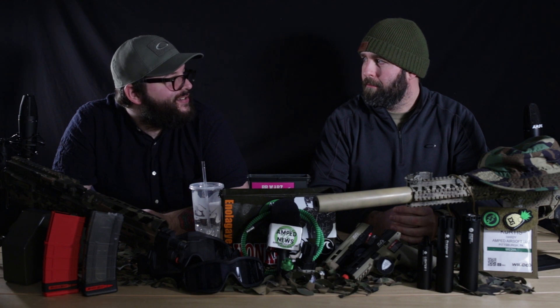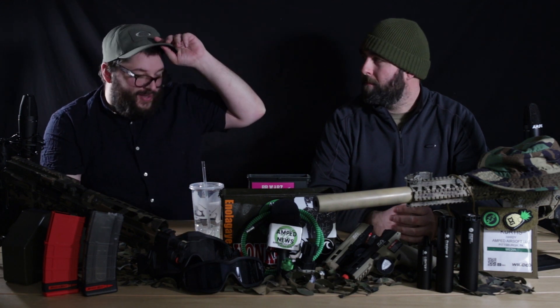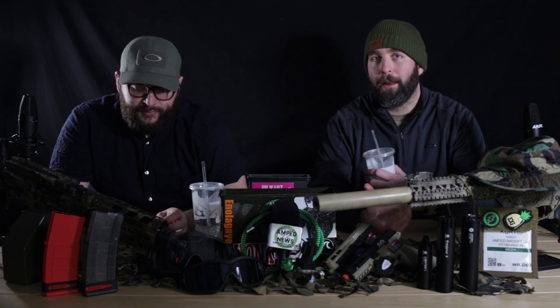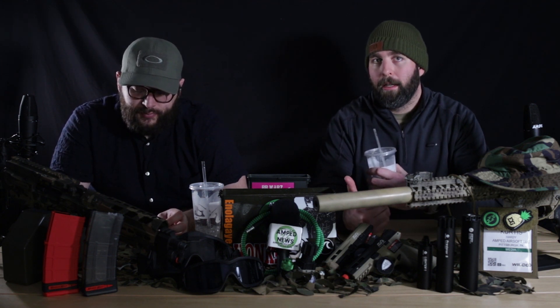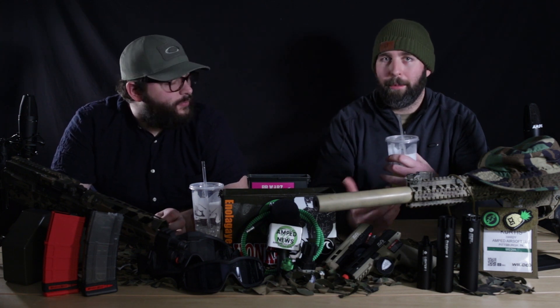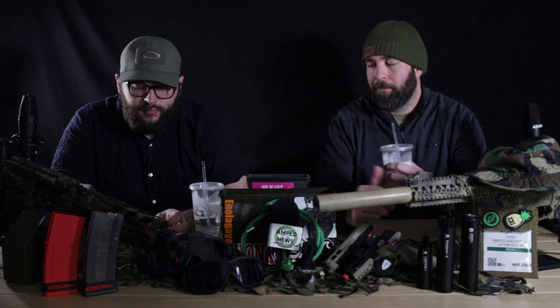Odin really had a lot of hotness this year. Tippmann is also partnering with Odin — they're making a new Odin speed loader that comes with a buffer already installed in it. It's a collab between Tippmann and Odin. Pretty cool.